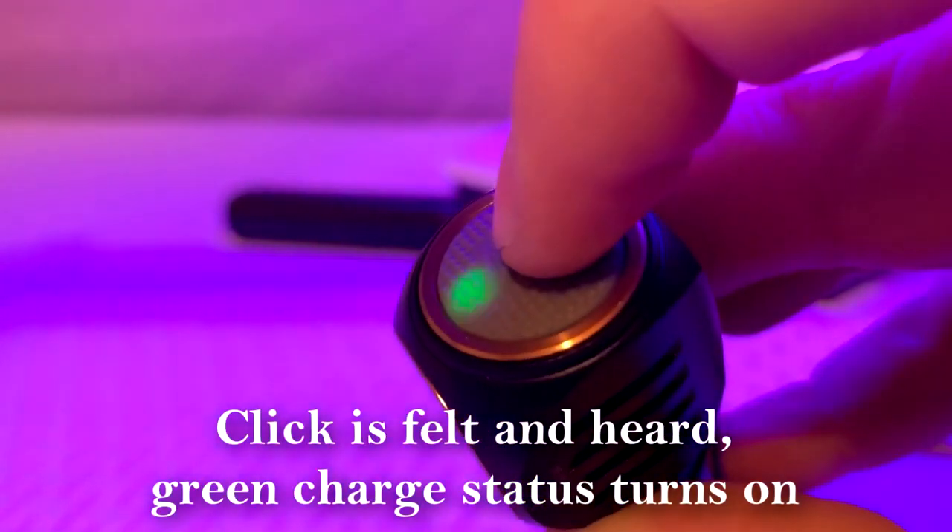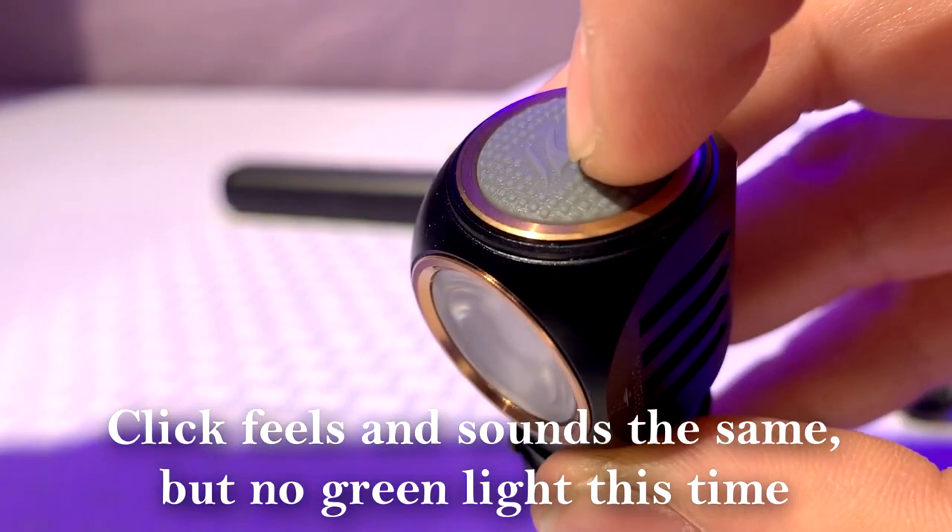The worst part is you can actually get false positive clicks. There are places where you can push the power button, feel a click or snap, and it's actually not engaging. If there was one thing I'd say Fenix needs to change about this light, it's definitely the power button. With plain fingers it's fine, but with gloves — especially in winter conditions here in Maine — it can be difficult to get a good click. Nothing against Fenix as a brand, but on this one they could go back to the drawing board and rework that.